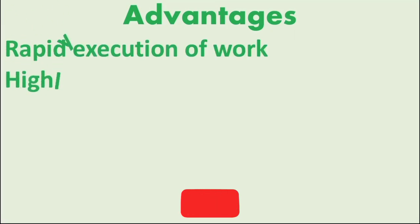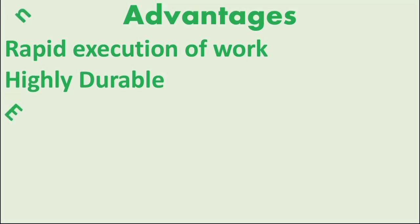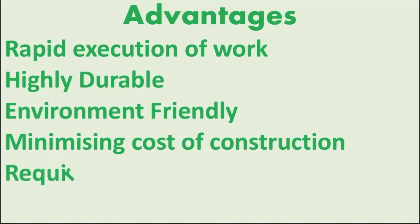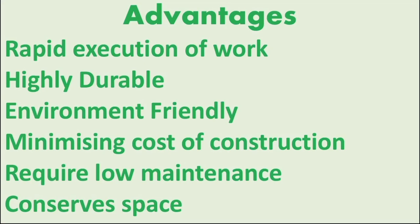The advantages of this production are: it allows quick work. You can use single blocks or solid blocks. It enables quick infrastructure and building. It is durable, environment-friendly, and has no environment issues. It minimizes construction cost — it's a cost-cutting method. In recent days, buildings of up to 10 floors have been built using it. It requires very low maintenance. There is also a lot of usable space when building with hollow block.